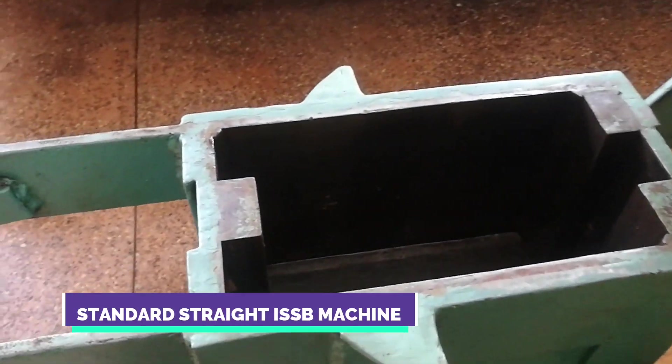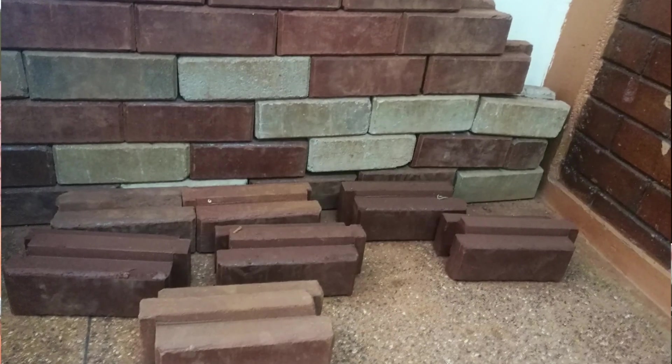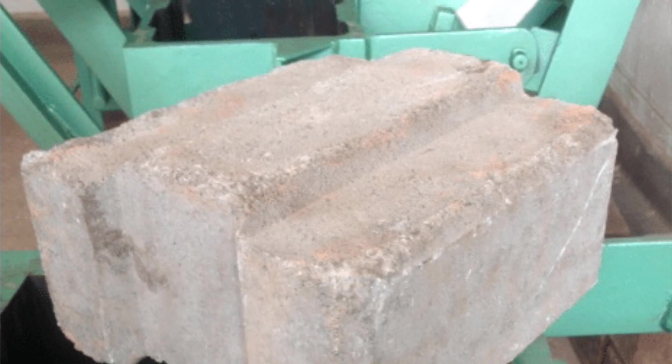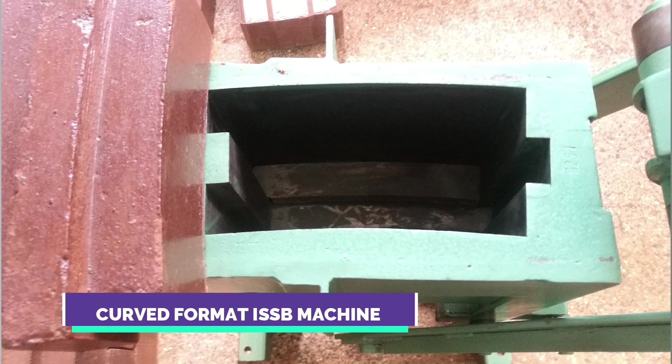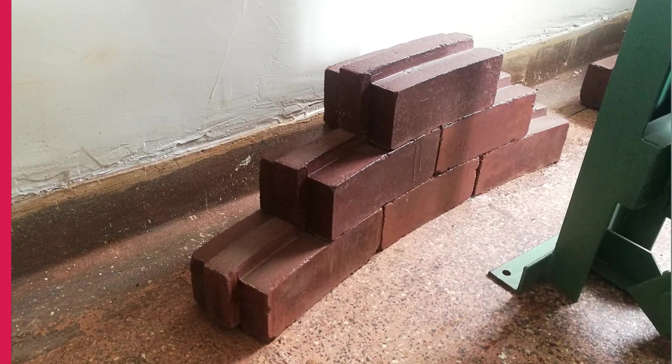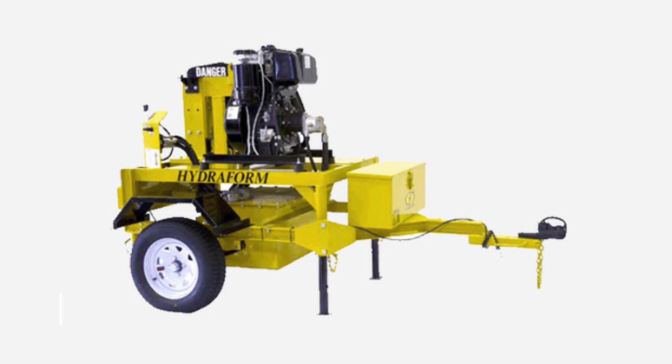The third step is to oil the machine properly to prevent soil from sticking during compression. The fourth step is to add polythene paper at the top and bottom of the machine to ensure the block is properly compressed. To make the three types of blocks, you'll need three separate machines. The standard straight interlocking soil block machine produces standard format blocks used mostly for partitioning walls. The wide format machine produces thicker blocks used in load-bearing walls. The curved format machine produces curved blocks used for circular homes, septic tanks, and water tanks. You can also use automated soil block machines, available from Hydroform, a South African company.